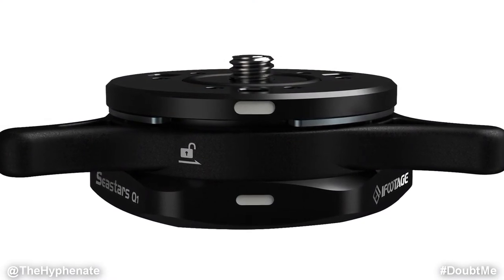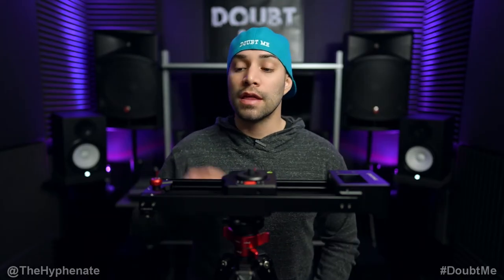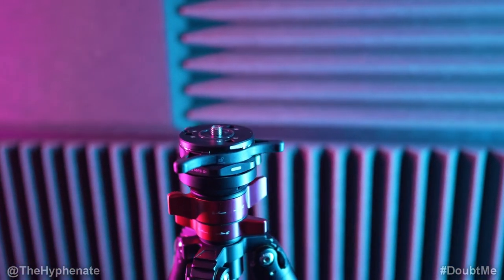Now there are a lot of different quick release systems on the market, different price ranges, different sizes. Some are made more for just cameras and some are made more for heavier gear. These C-Stars are made more for heavier gear, meant to be put on a tripod or monopod and hold heavier gear such as fluid heads or sliders.